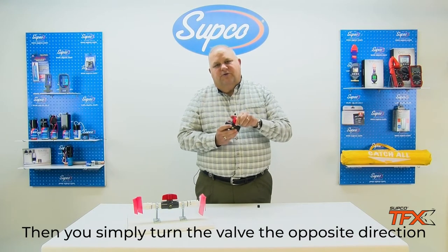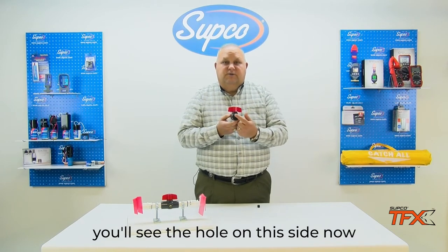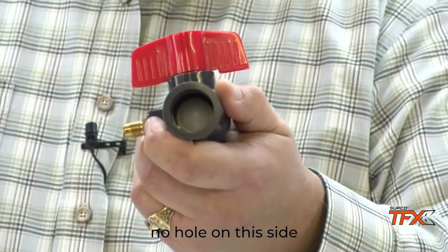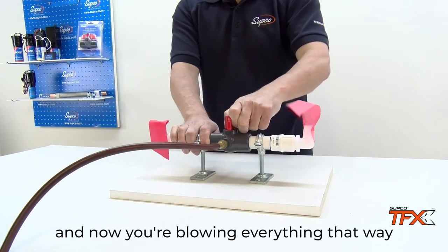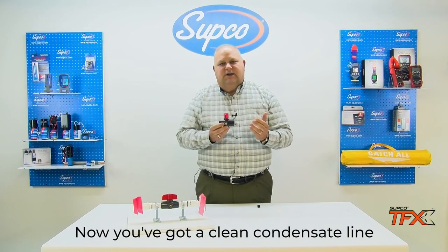Then you simply turn the valve the opposite direction. You'll see the hole on this side now, no hole on this side. Again, turn your nitrogen on, and now you're blowing everything that way. Now you've got a clean condensate line.